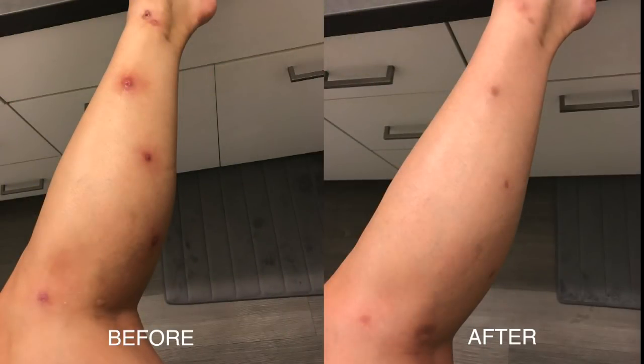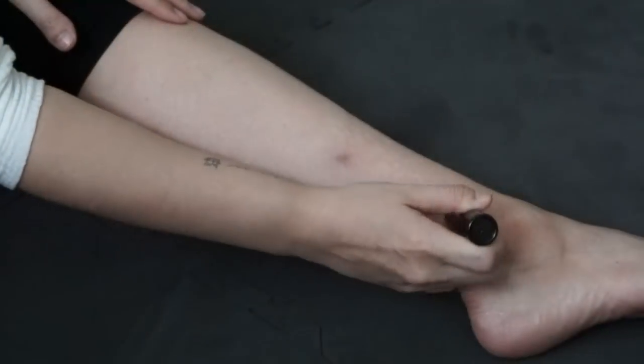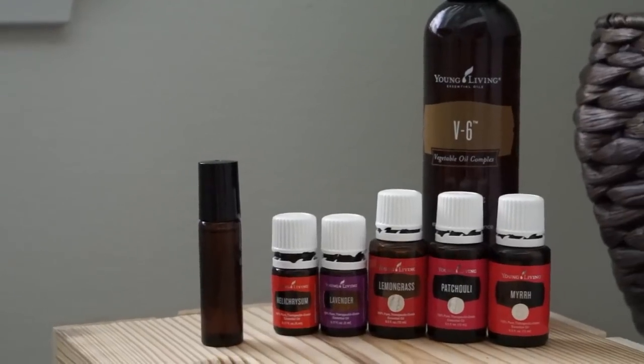And here's my before and after. It has been a few months, but with scars it does take time to diminish and heal, and I've been really happy with the results by using essential oils.